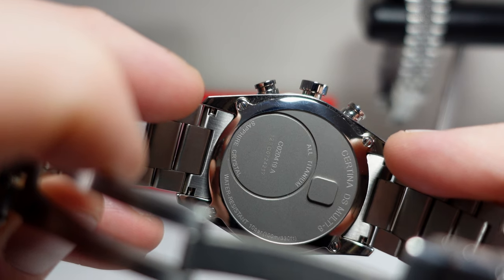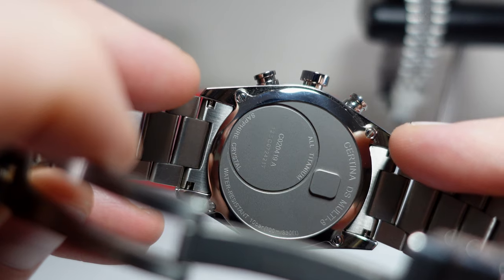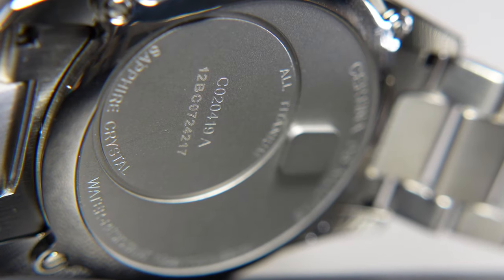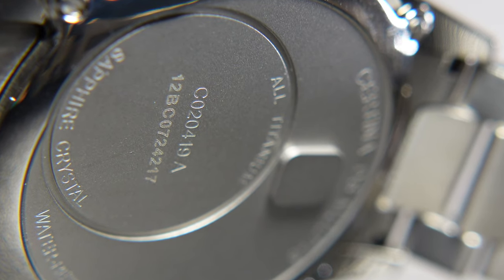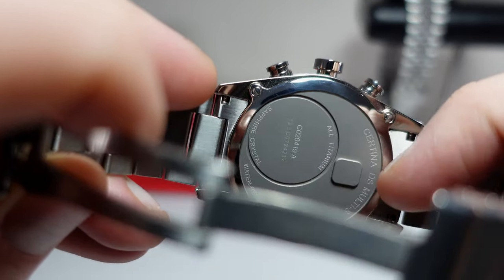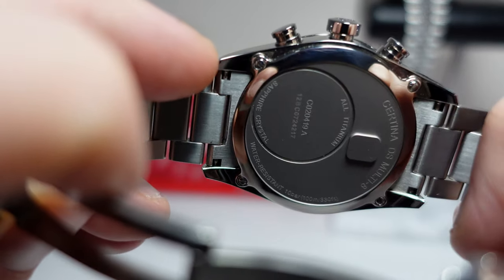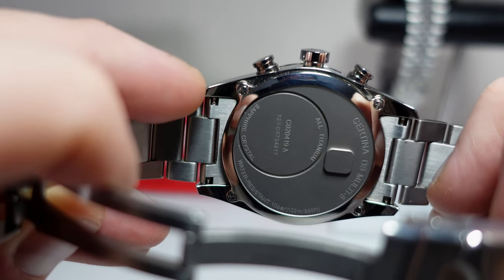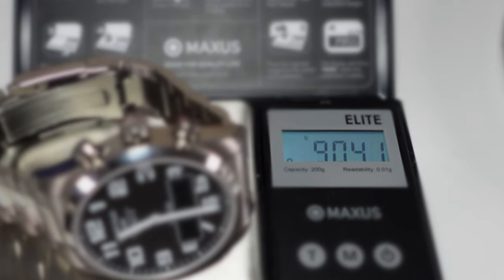The case back is a bit of a strange one — four screws holding it in, one in each corner, and there's some information on there but nothing fancy, no decoration, and a kind of strange protruding rectangle. It doesn't dig into the skin — it does look a little bit uncomfortable from this camera angle, but it doesn't dig in. I'm not sure why it was necessary; I'll have to pop the case back off at some point. Looking at the weight: 90.4 grams for my 17.5 centimeter wrist — super lightweight, crazy comfortable.